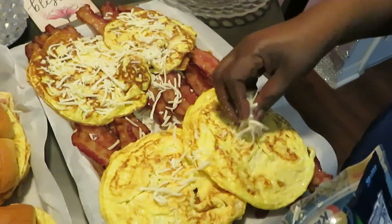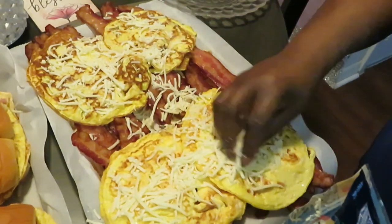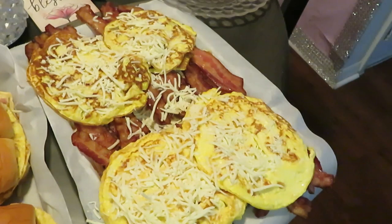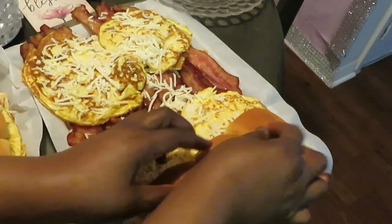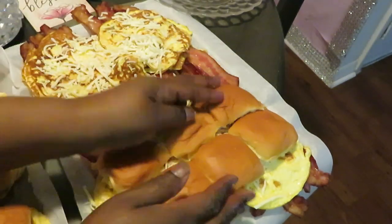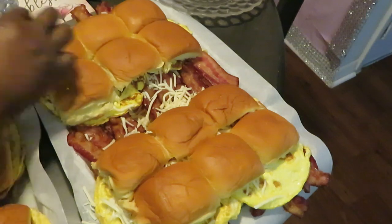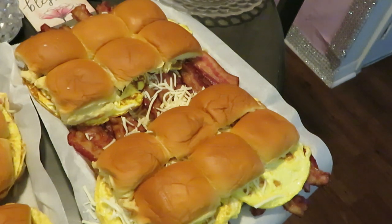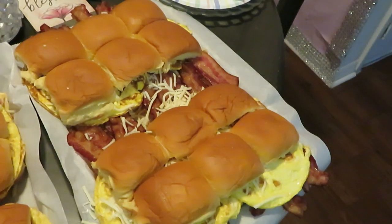Let's throw some more cheese on there — that mozzarella cheese. You can use whatever cheese you want, you can use cheddar too. Let's get our tops on — quick, easy, simple, voila! Can't tell me that don't look good. Breakfast sliders! I'm gonna put a little butter across the top, then 350 degrees for 10 minutes. I'll be back to show y'all the grand finale.